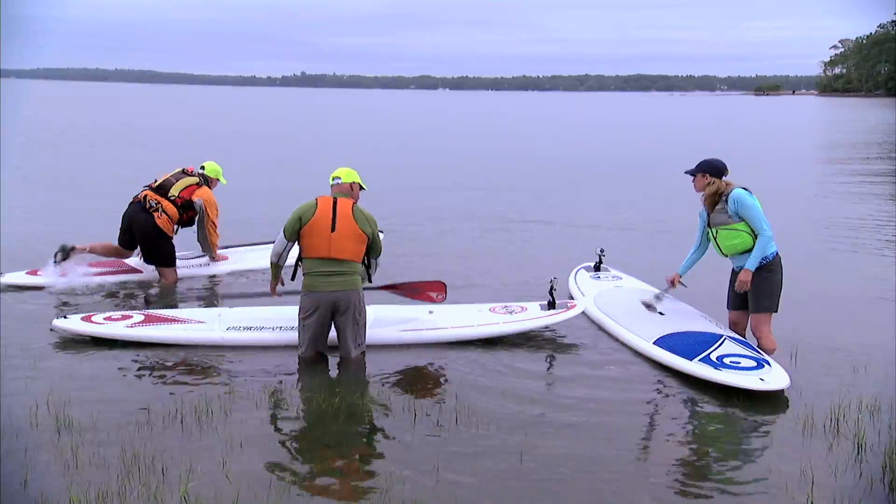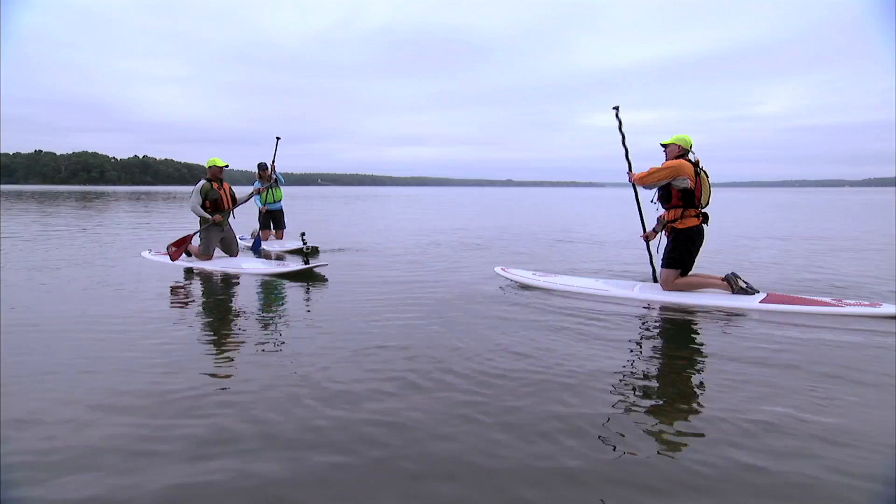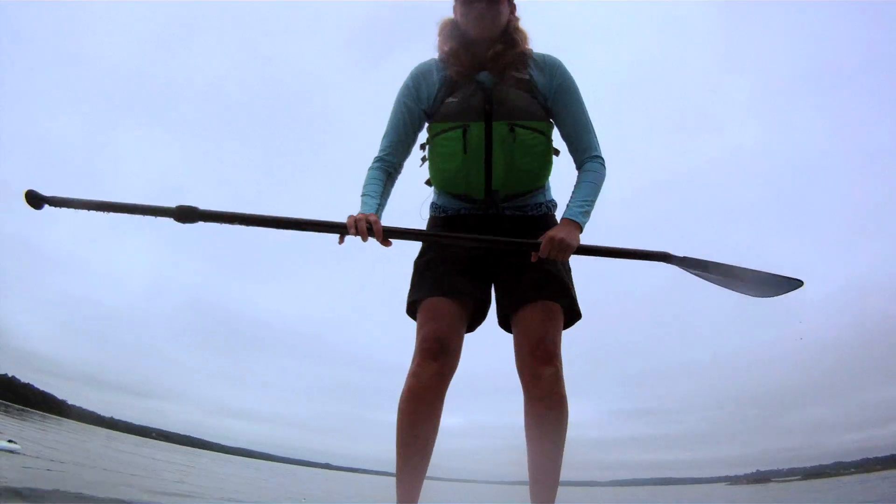When we were out on the water, I taught them very quickly how to get onto the board and how to paddle in the prone position, sort of like a surfboard. Then how to paddle on your knees, and then also how to stand up.